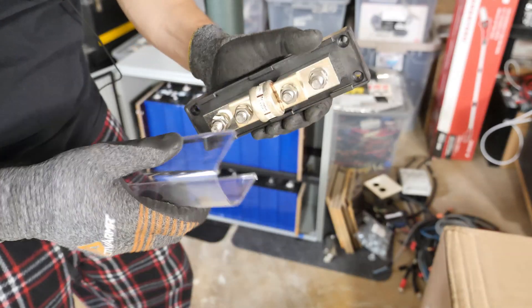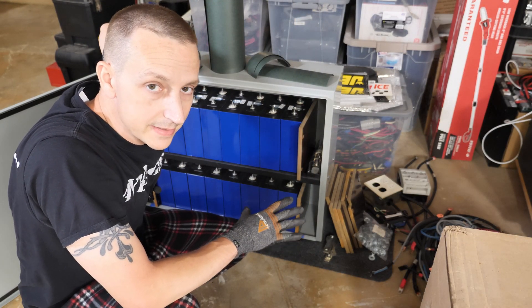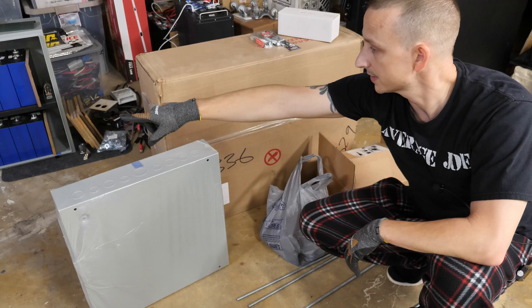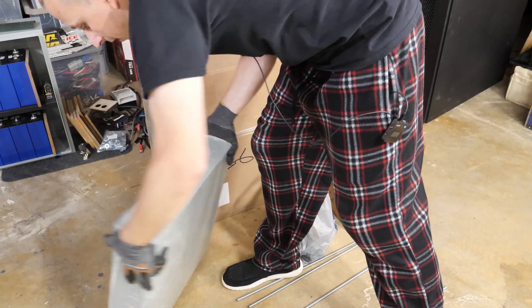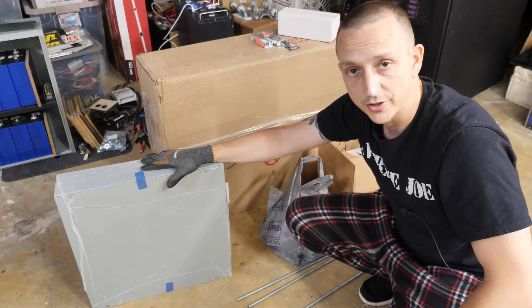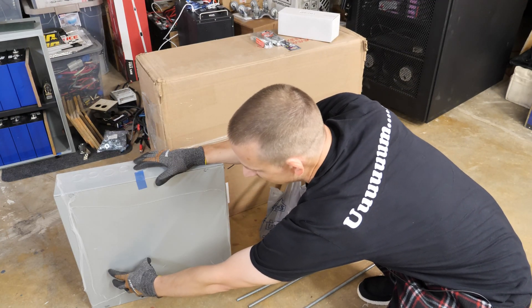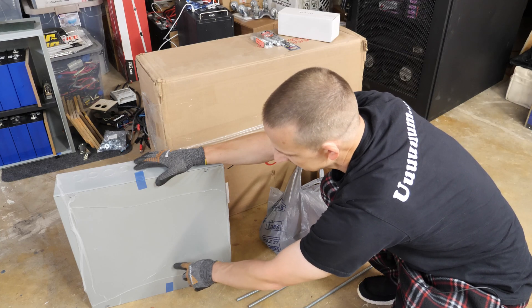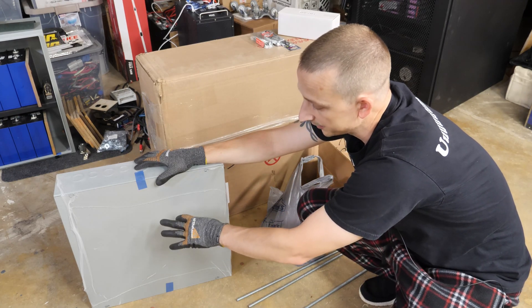Over here I have my Class T fuse — part number JLLN 400A-P. I probably could have gone a little less on the fuse but 400 will work just fine. This second box is a Hoffman enclosure, pretty much identical to the first, and it's going to be for the other batteries. It's an 18 by 18 enclosure — my plan is to put the shunt trip breaker in here, along with solar fuses and surge suppression, and possibly bus bars inside so I can parallel all the batteries together.